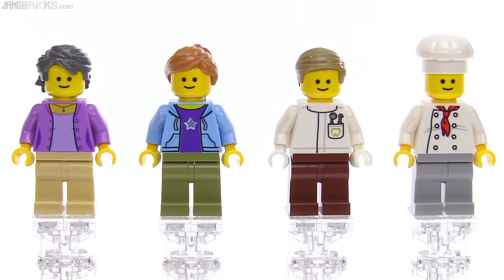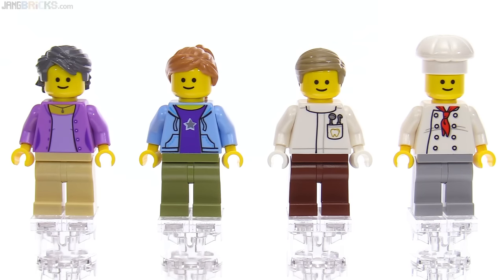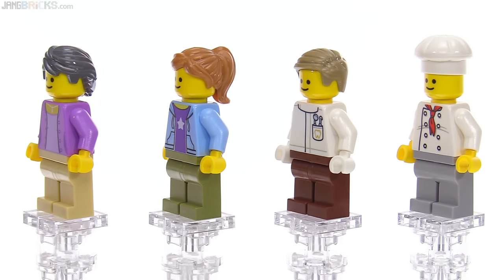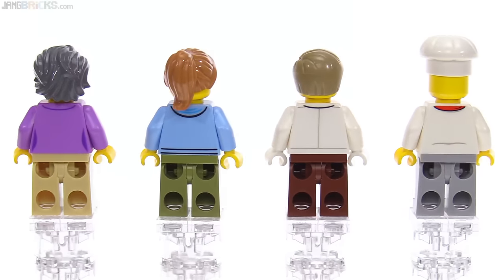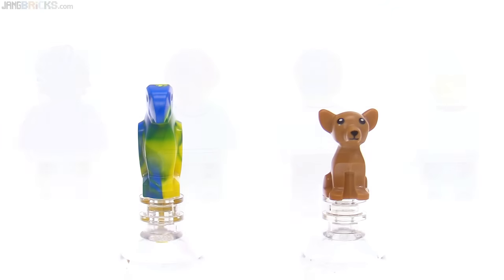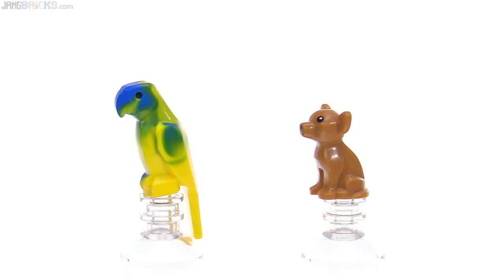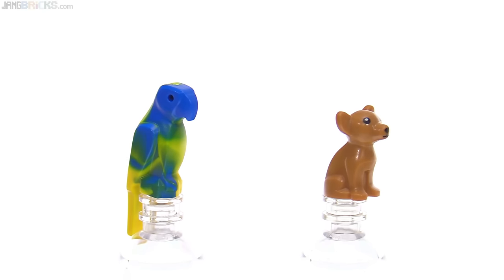Here left to right are the flower shop lady, the LEGO fan, the dentist with his new torso print that we'll hopefully see again in the future, and the classic baker. It's a nice little variety of new and older prints for the torsos and another good selection of headgear pieces that can be swapped around to customize your figures. Of course, I can't forget about the animals. The chihuahua on the right came from the collectible minifigure series, but the parrot on the left has a brand new color combination — previously was red and green, and this one is blue and yellow.